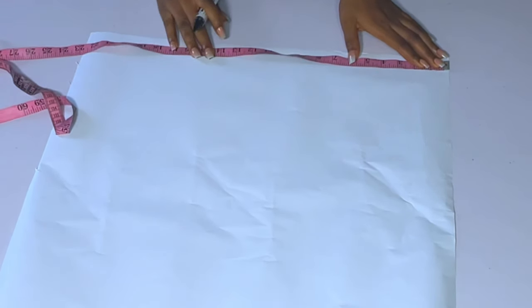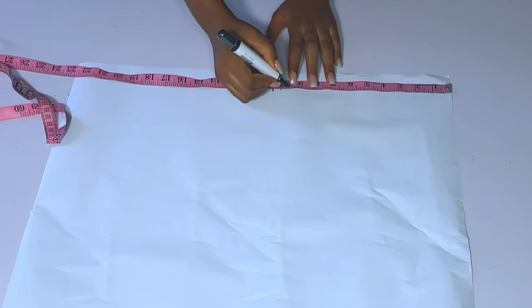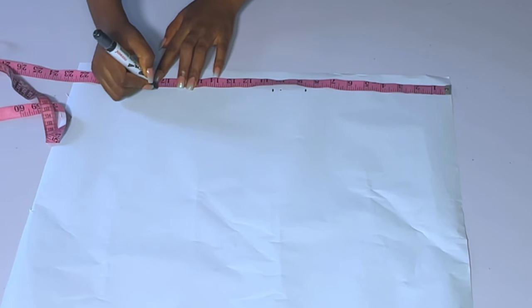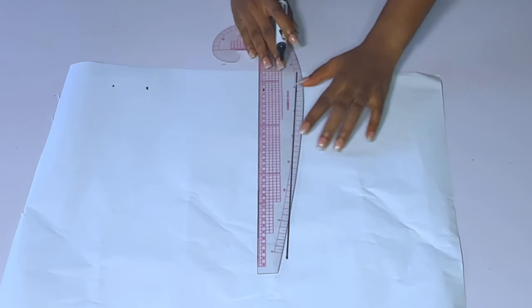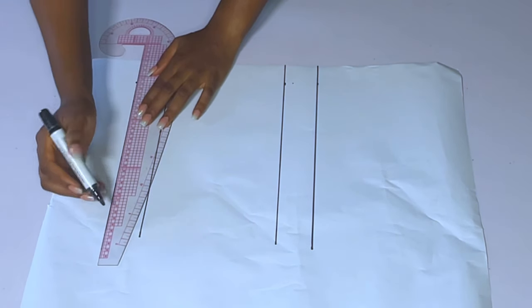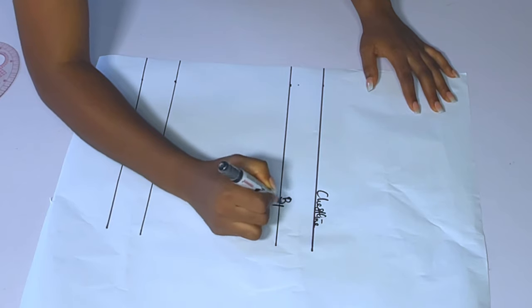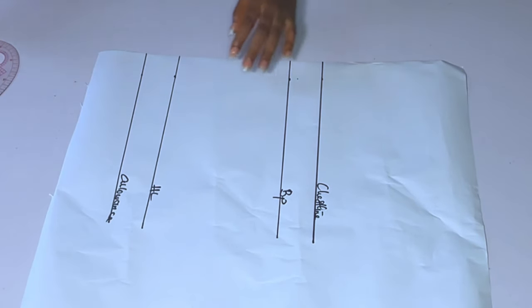Now marking on the fabric — you guys will not see everything clearly, so I decided to mark on my paper. The first measurement is my bust point at 10.5. My half length is 17.5 and I will add an extra two inches for allowance. I like adding extra two inches at the half length in case I have any issue — I'll have somewhere to adjust from. After connecting my lines, I'll label the chest line, bust points, the half length, and my allowance. Two inches above my bust point is usually my chest line, so my bust point is 10.5 and my chest line is 8.5.